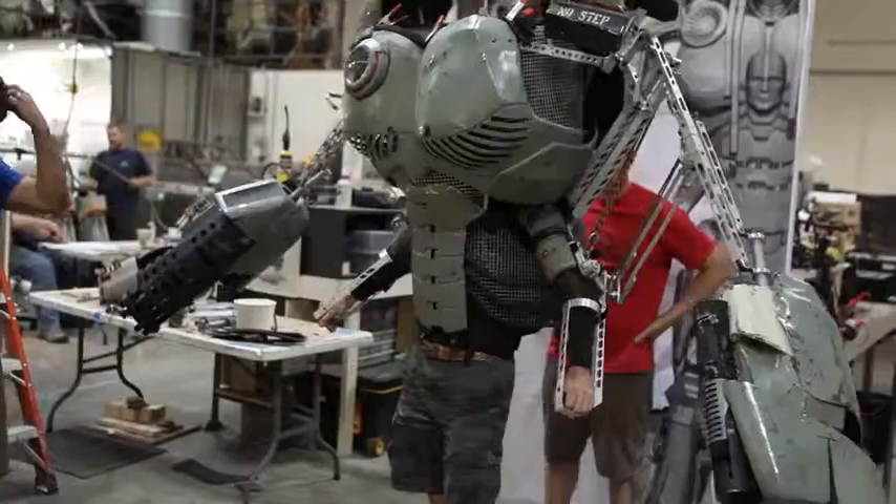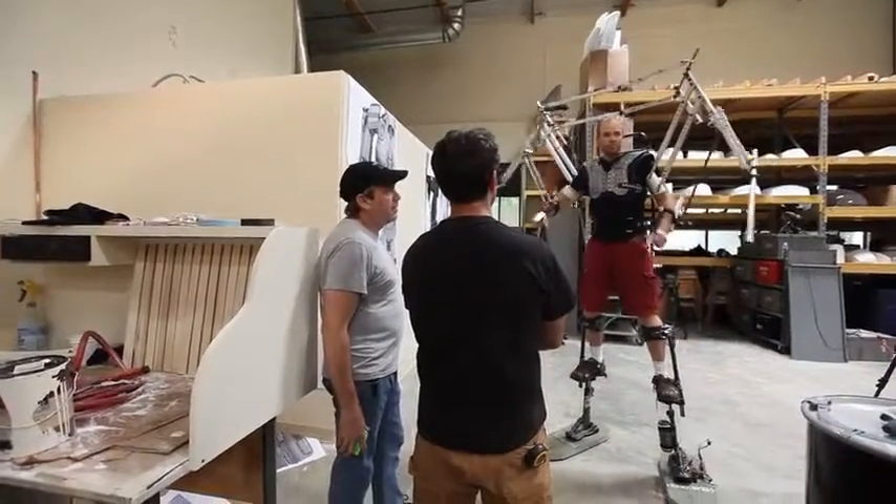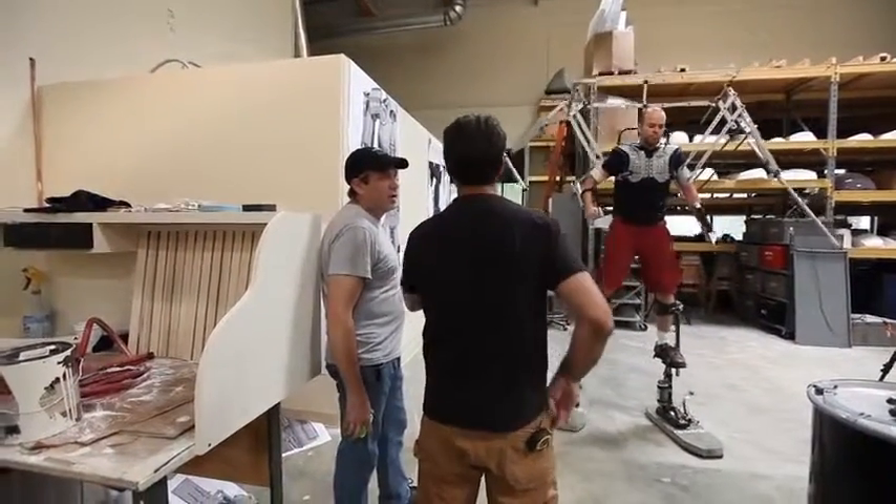We took a leap of faith here. We saw that the Skeletonics team had pulled it off, and so we weren't going to wait for Jim to finish that prototype before getting the artist started on the art of it.